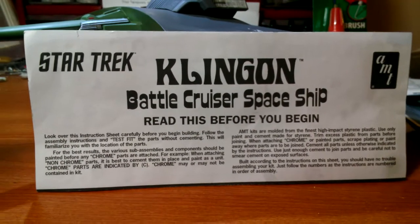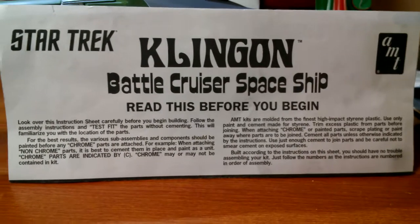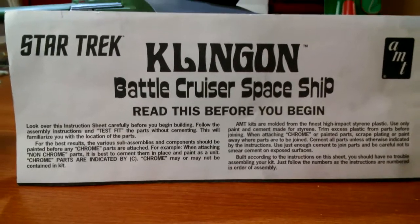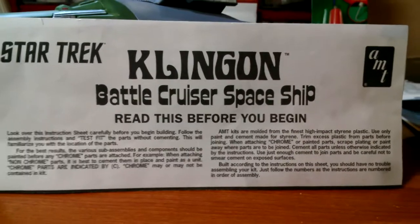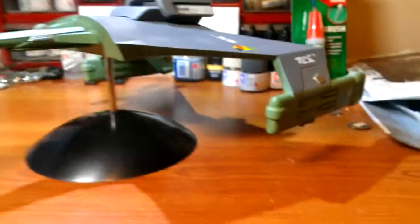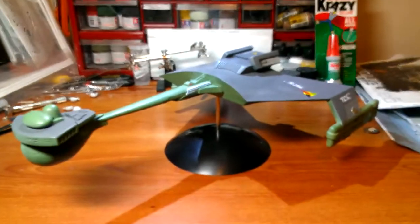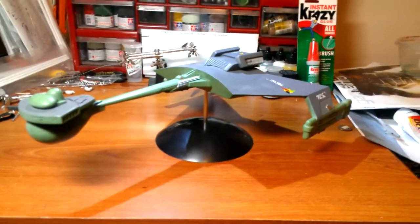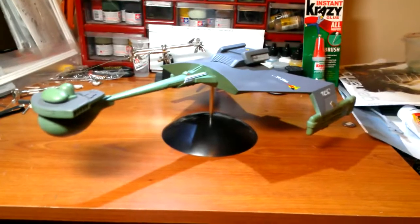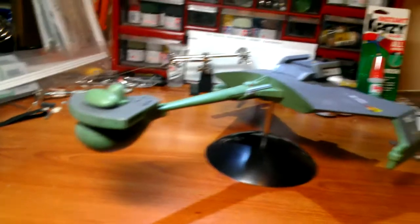The Klingon Battlecruiser is officially complete. Here's the finished ship — all the decals are on, it's been flat coated. It's got a matte finish, not really flat — it's got a little bit of a sheen to it, as you can tell right there.